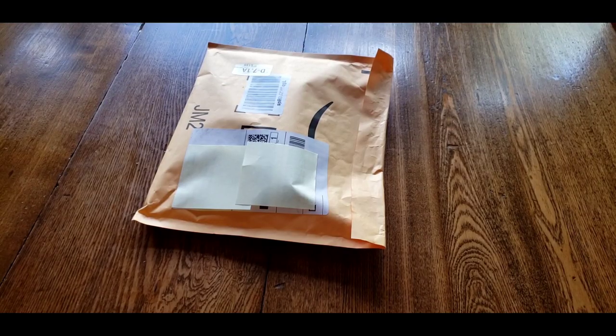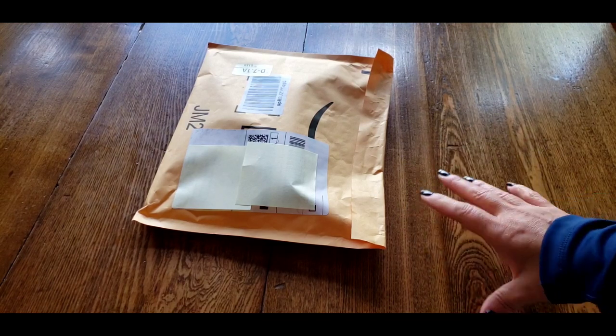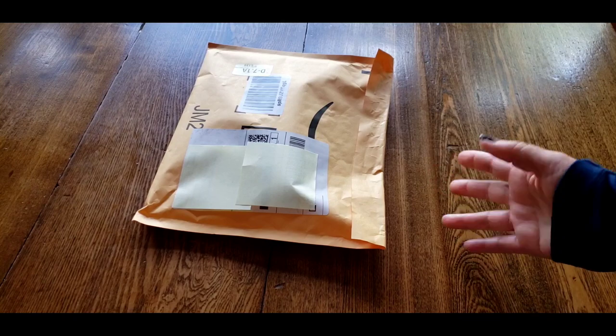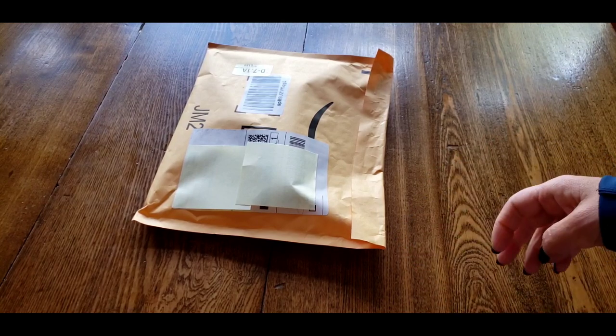Hi everybody, this is Kim from KDiamondPaints. I am very sorry we didn't have a Tuesday video this week. I thought it was going to get out on Tuesday, then Wednesday, then Thursday, and here we are Friday and it didn't get out. So that's the way that went. I apologize.